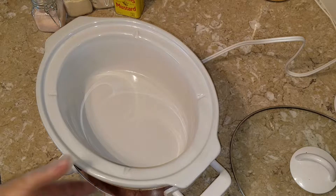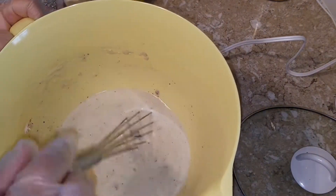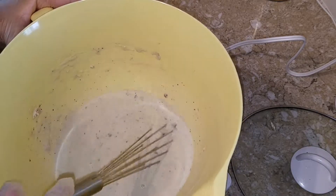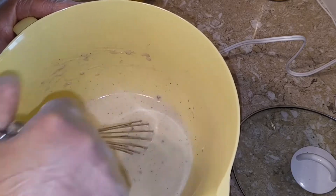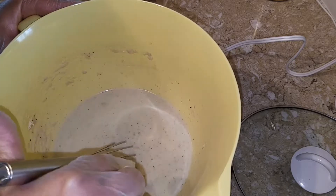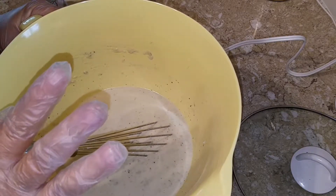Apparently I ran out of storage on my SD card, so I don't think I got any of this in video. What this is here is the cream of mushroom soup that I made on a separate video — I'll put a link in the comments and description. In this bowl I've added the soup and one cup of milk, using lactose-free milk.